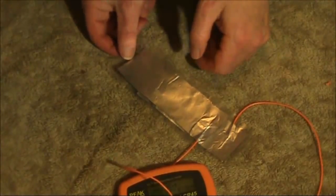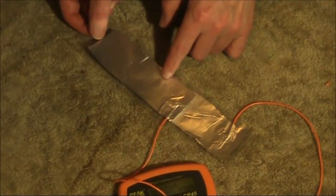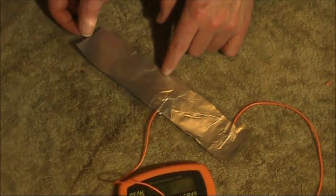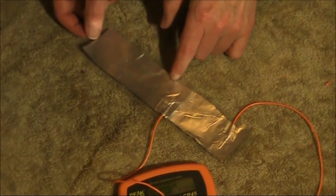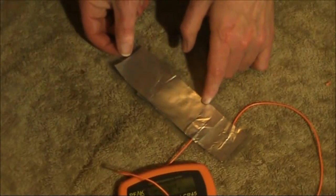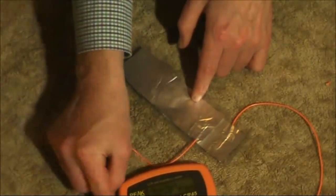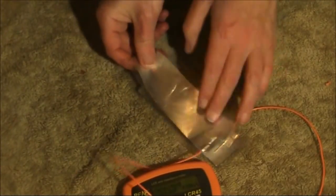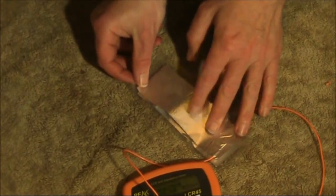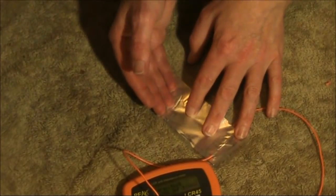If you wanted a finer adjustment of capacitance, then you have it like this. So here we're at 18 or 19, 28, 44, 54, 63. We're overlapping around 80, and then when we press hard, it's nearly 300.